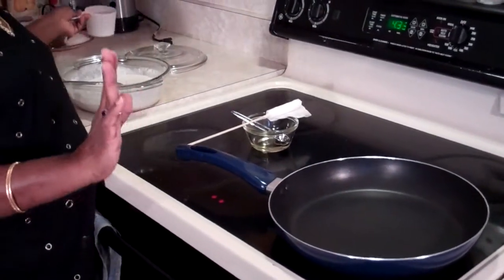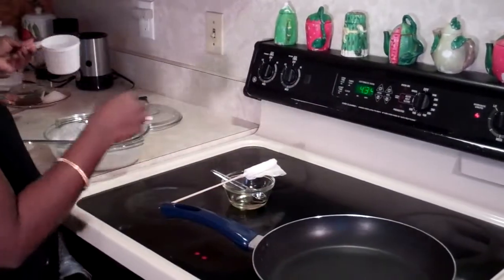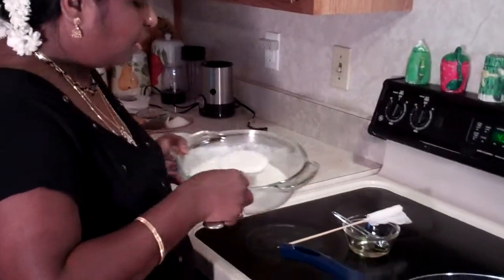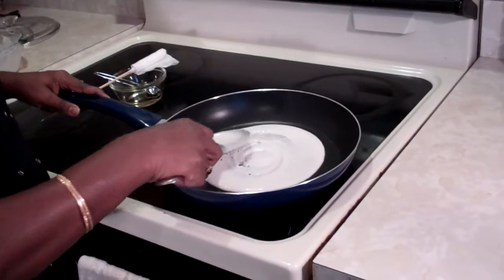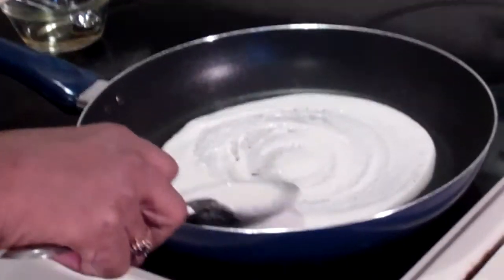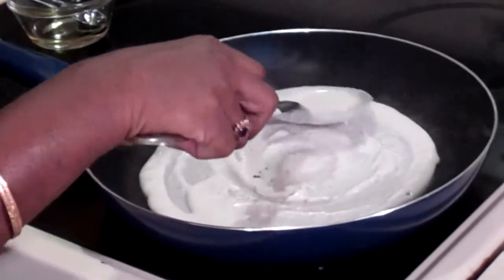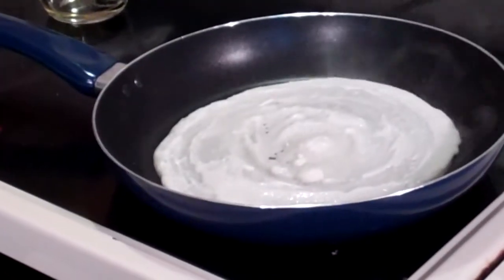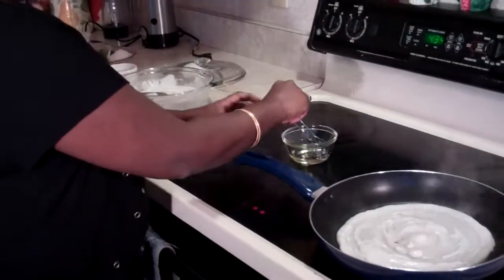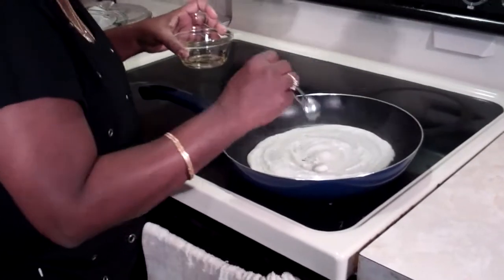For that hot pan, you need to cool it a little bit in order for your dosa batter to spread. Sprinkle a little water on the pan, and when the water droplets are dancing, your pan is cool enough. Put a spoon of batter and go in a circular motion — spread it as fast as you can and as wide as you can. Try to keep it in the center and make it as thin as possible. Then take a little bit of oil and go around the edges — just one or two drops to lubricate the pan.